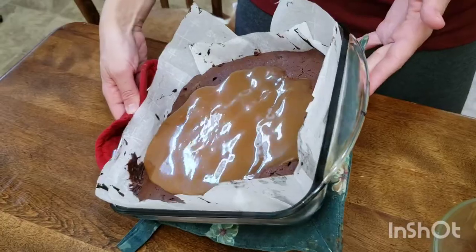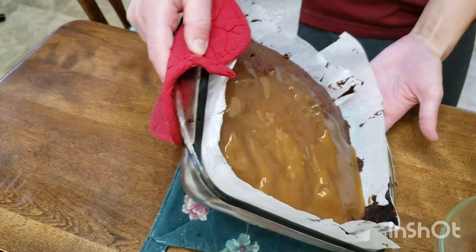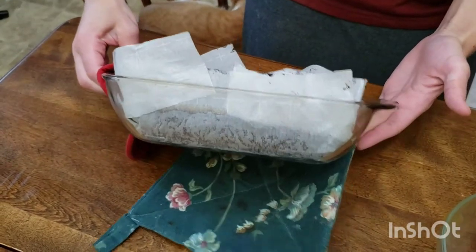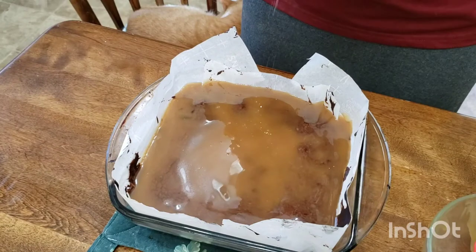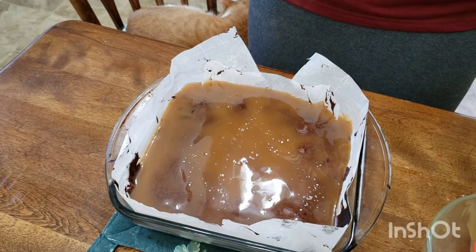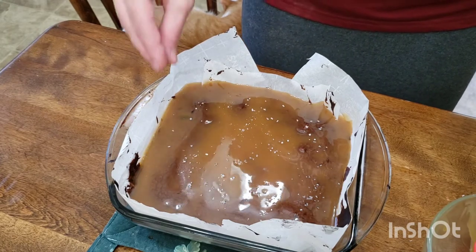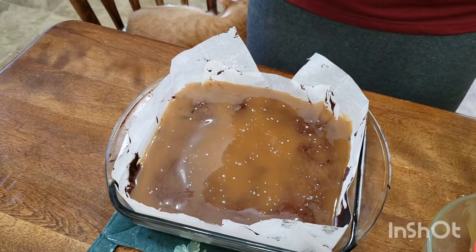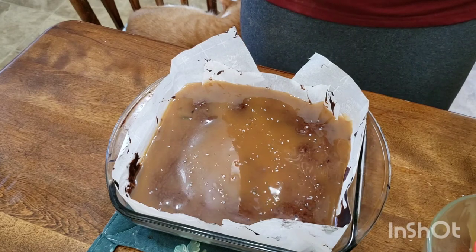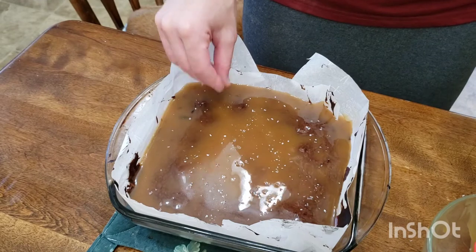Make sure you don't burn yourself, but use your hands to move the pan around so the caramel can cover the top of the brownies completely. Once that's done, sprinkle a little bit of coarse kosher salt over the top — this part is optional, but I like a salted caramel on top. Let this cool completely before you try to take it out of the pan — you don't want it to be a big mess.